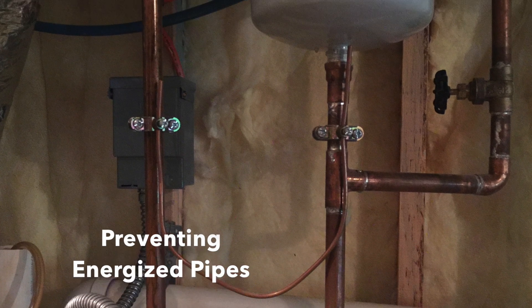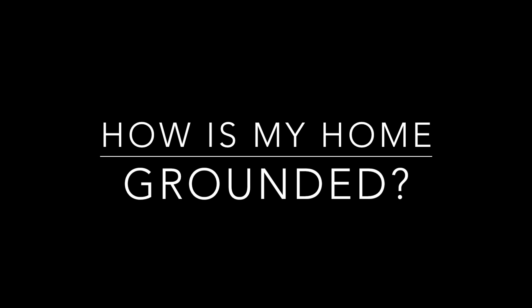It will also help prevent your pipes from ever becoming energized. Depending upon the age of your home will determine how your home is grounded.